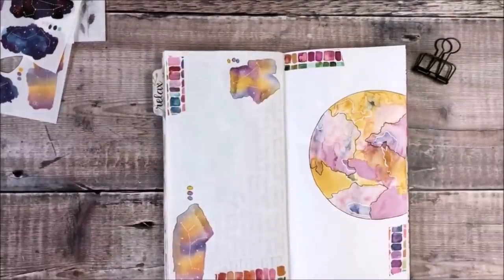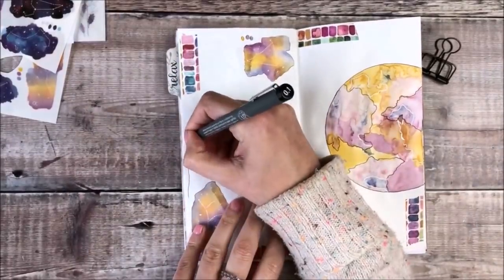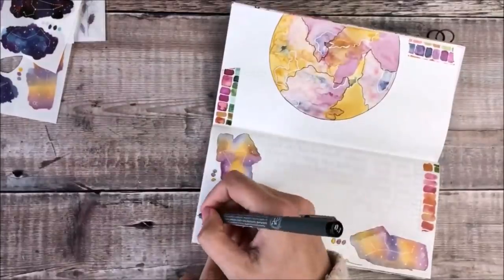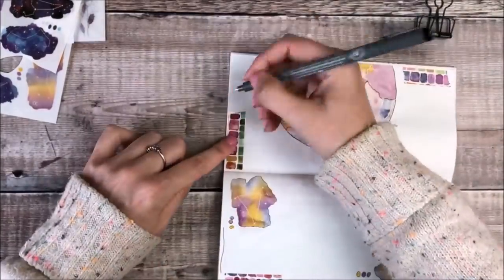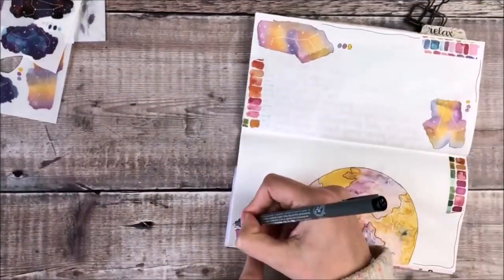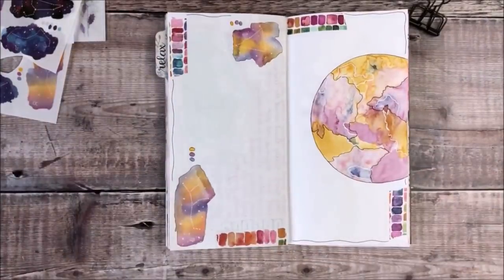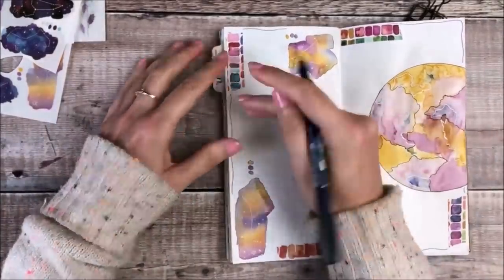As I wanted to tie all of the different elements in together I'm using a Staedtler pigment liner to draw a wavy border right around the outside of the pages and I think that helps to make everything feel a little bit more complete and as if it should all be together.